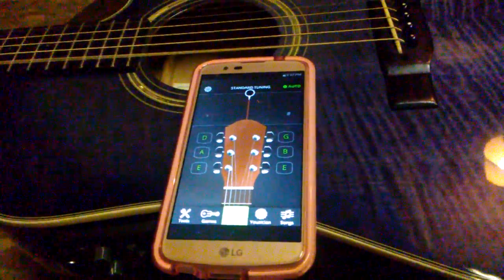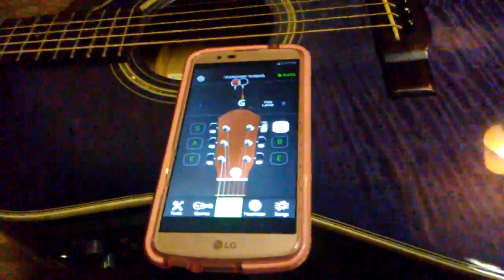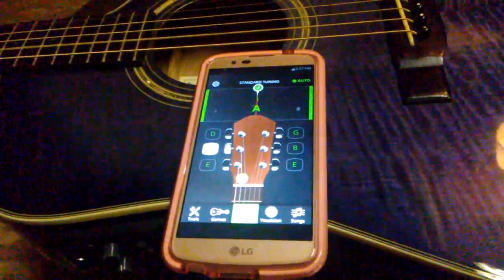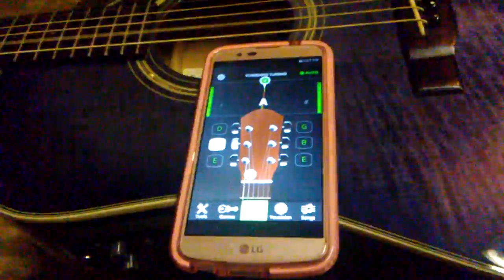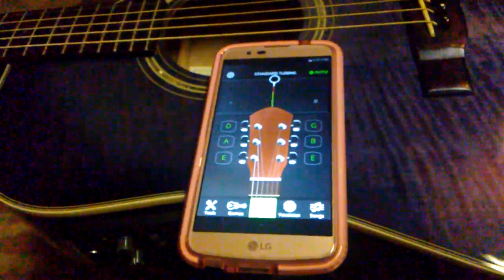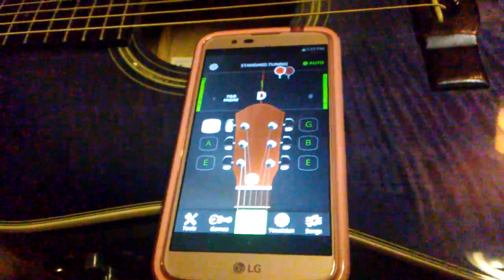See it go up there — okay, that's in tune. The next string down is the A string. Hit that, see the A line up like that? That means it's in tune. Hit the A string again — it goes up, it's in tune. All right, now we're gonna go down to the D string, the next one down.